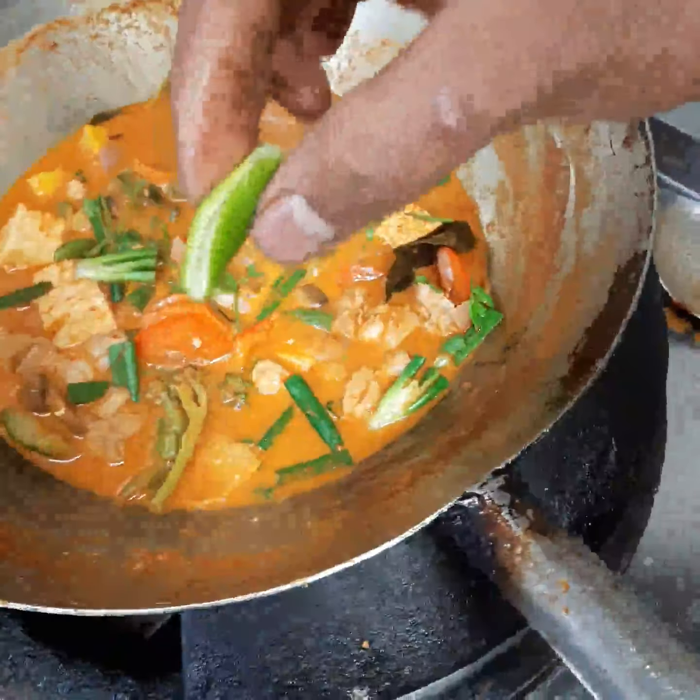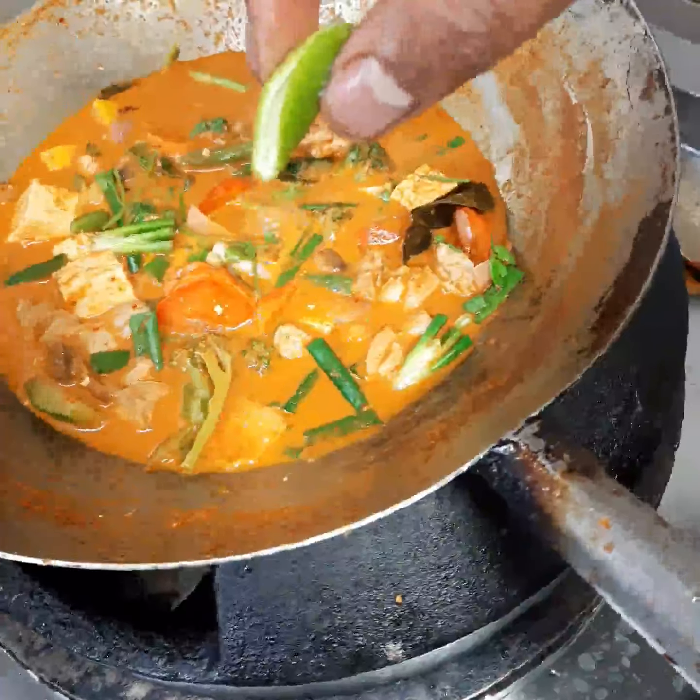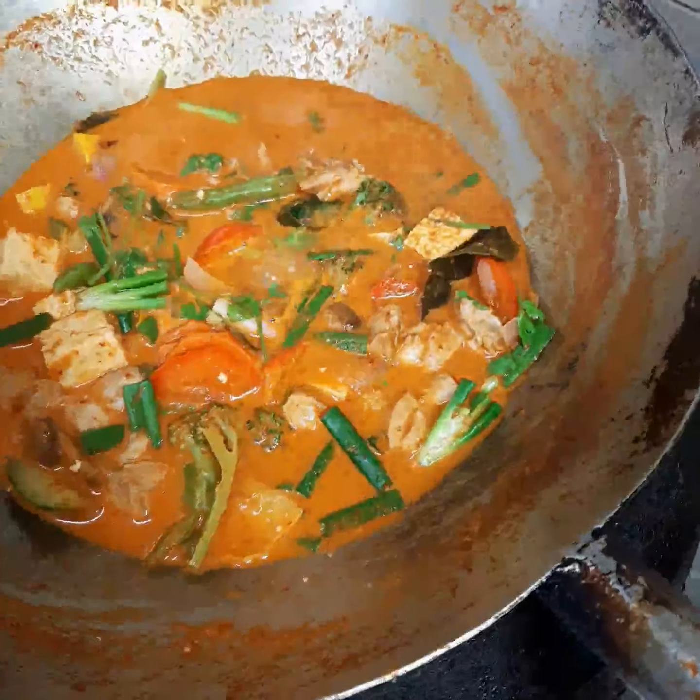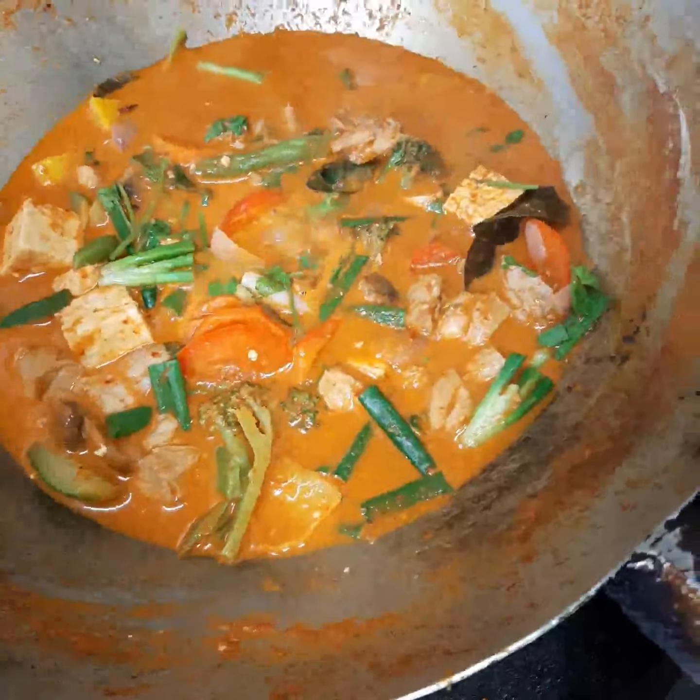I added a little pepper paste and a slice of lemon juice. Our red curry is ready, so now we serve it right now.